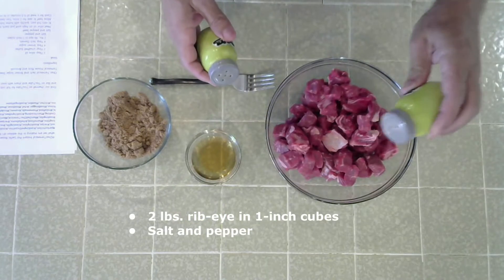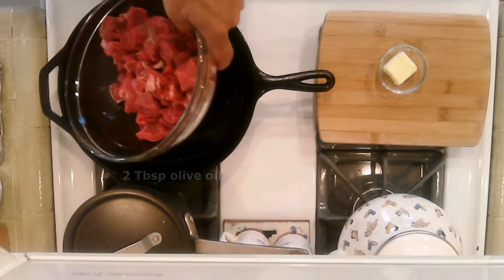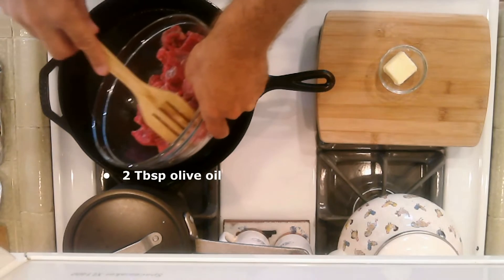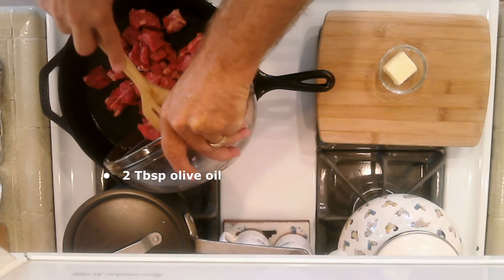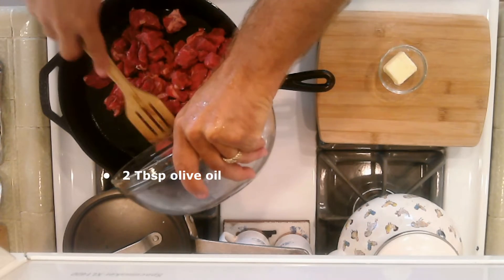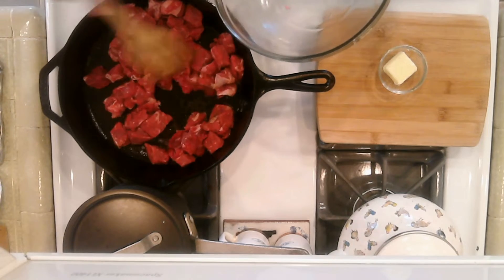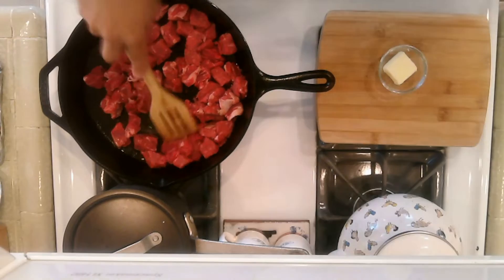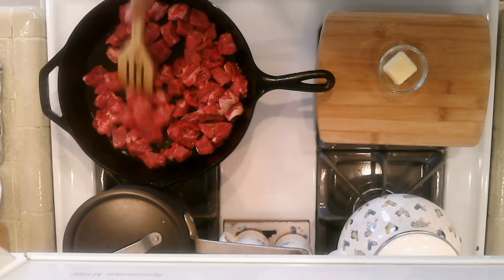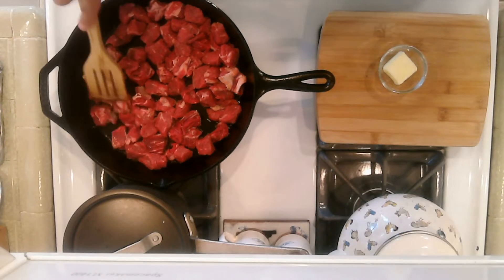Salt and pepper the beef and mix well. In a cast iron pan, heat two tablespoons of olive oil on high until the oil just starts to smoke. Add the beef to the very hot pan and allow it to sear on one side for three minutes before turning. Then turn the beef and cook for about four to five minutes, or to just about medium rare.